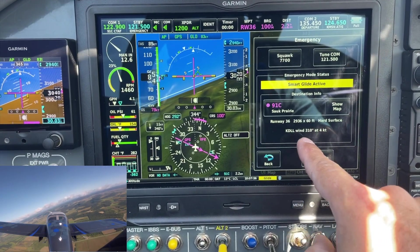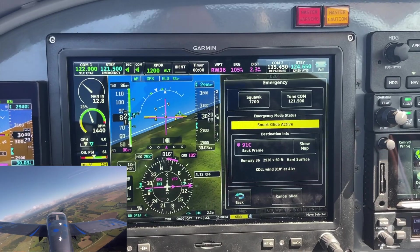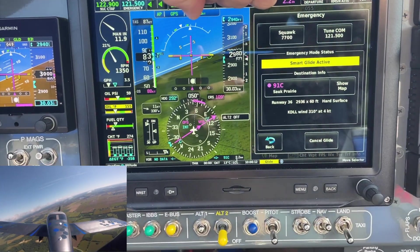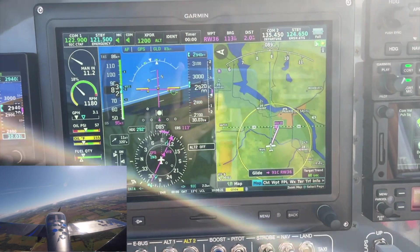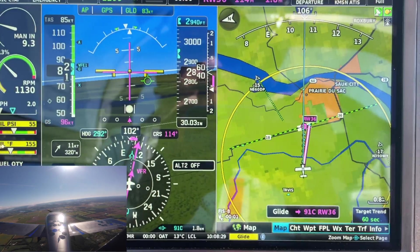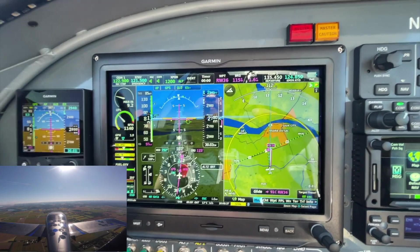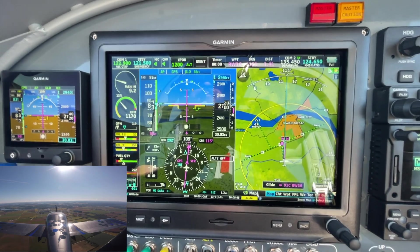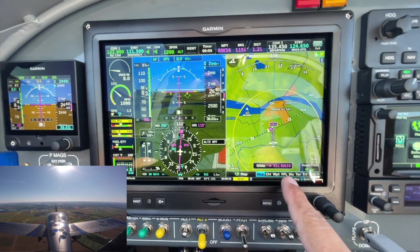It has picked up the METAR over ADS-B for Devil's Lake, which is about 4 miles north-ish of here, and has decided that runway 36 at Sauk is our best bet, which makes sense. There's the option to squawk 7700 and tune 121.5. Notice that it has already put 121.5 in my standby. I do have a little bit of power in — I'm going to pull that power. Notice how the ring has turned yellow. We're descending at about 500 feet per minute because I'm at 13% power and it's trying to hold 83 knots. It's pitching down a little bit now to compensate. I do have a bit of a tailwind here.